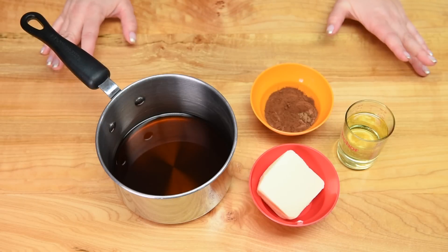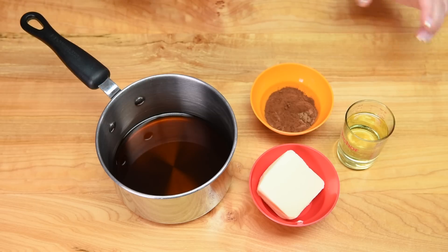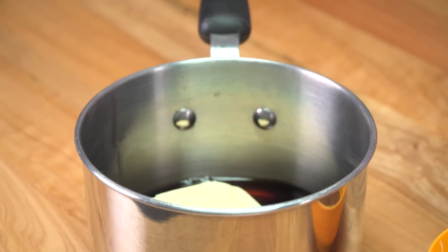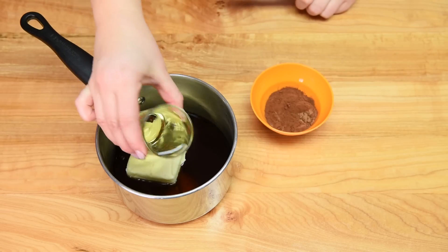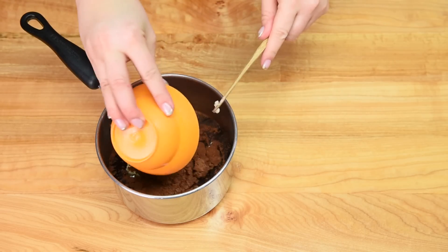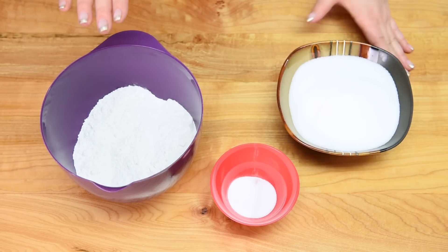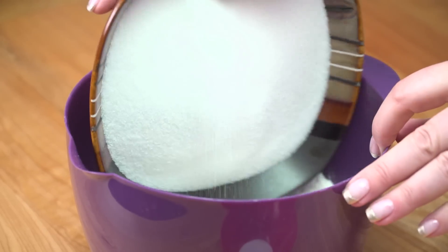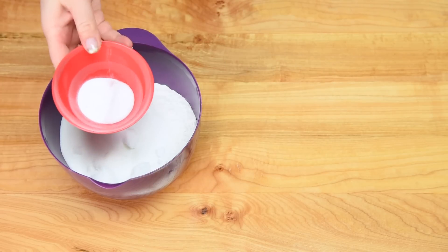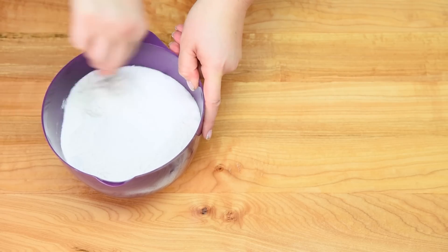We're going to put all the different parts of the recipe together first. In a medium-sized saucepan I've got my Coke in the bottom, and I'm going to add in my butter, the vegetable oil, and the cocoa powder into this mixture. Moving on to the dry ingredients: in my bowl I have my flour, I'm going to add my sugar, then my baking soda and salt. Taking a whisk, whisk that all together and set it aside.